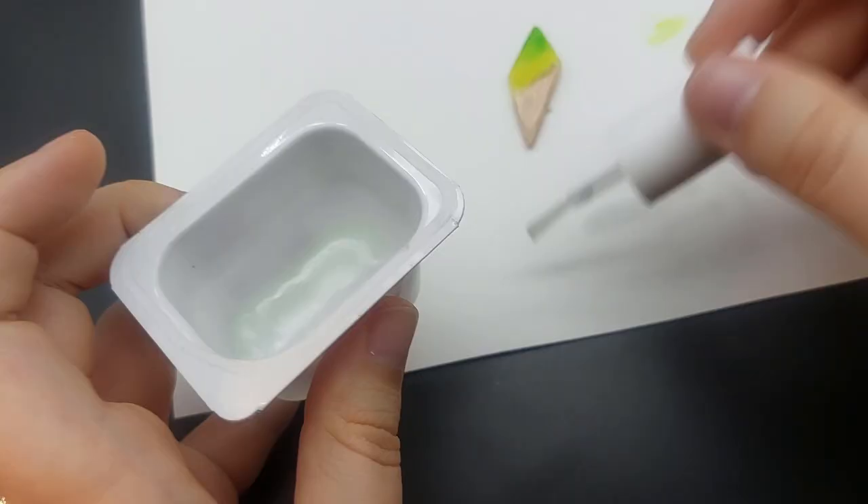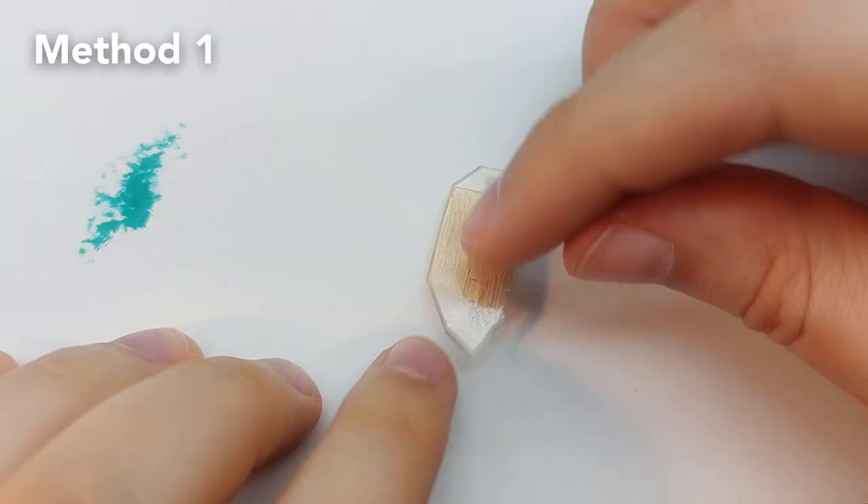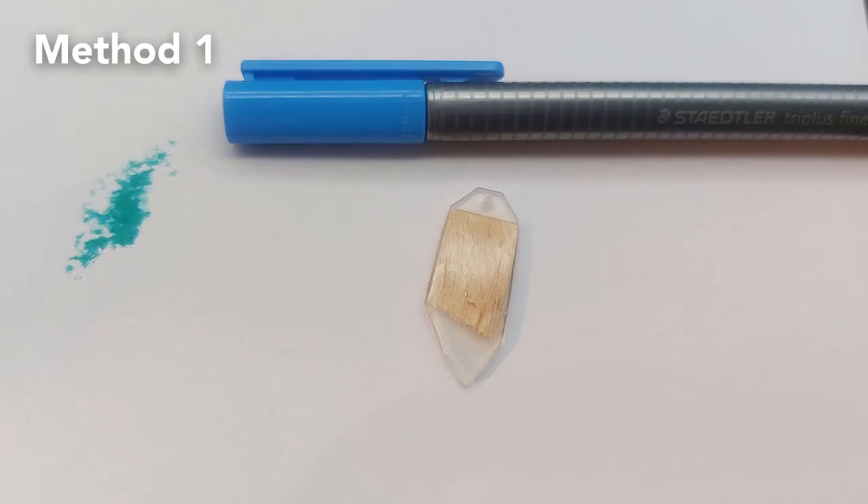Method two is using non-permanent markers or fineliners. Get some ink onto the pendant and use glue to spread it around.